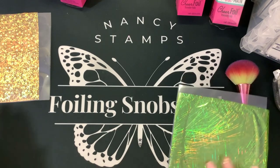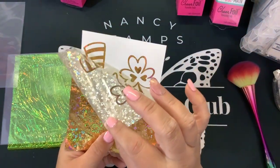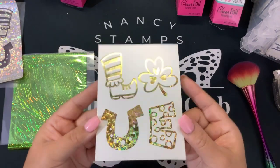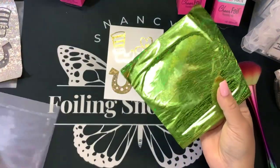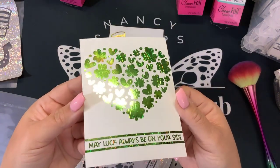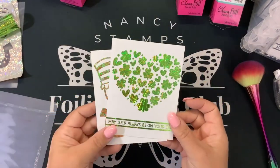Now we want to reveal our two panels. Beautiful gold hearts on the foiling — we're going to save this waste foil. You can color these in with colored pencils or markers, whatever you want. And here is the green Tinsel — beautiful, isn't that fun? Those panels are done. We can color them, we can put them on our cards, but these are done. So we're going to put these aside.